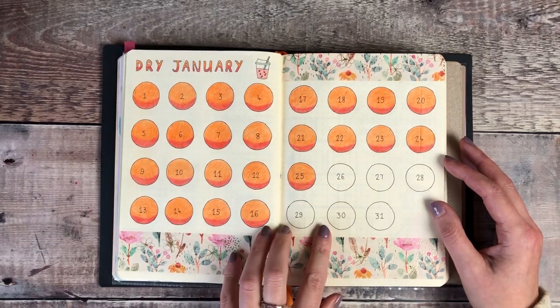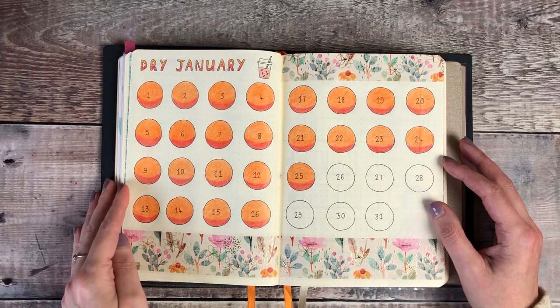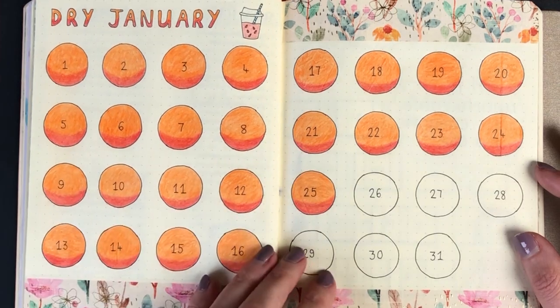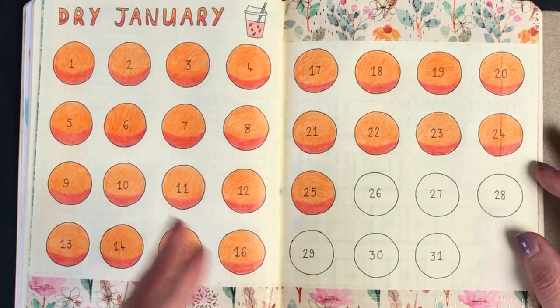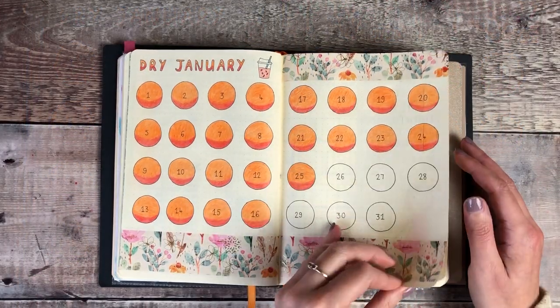Behind this I set up a Dry January tracker - that's a challenge for not drinking any alcohol throughout the month - and as you can see I've done really well this month, I'm really happy with that. I just wanted to make sure I was making mindful choices and I think that's done me the world of good.